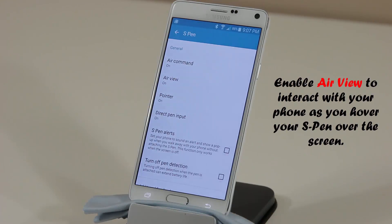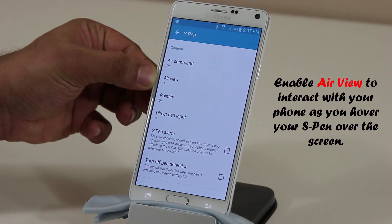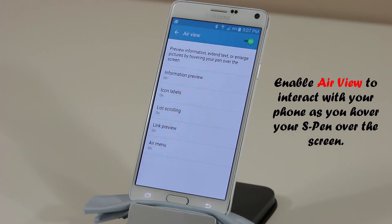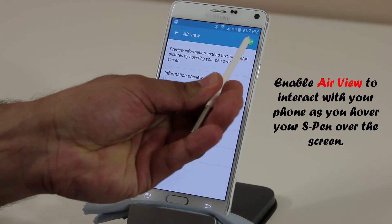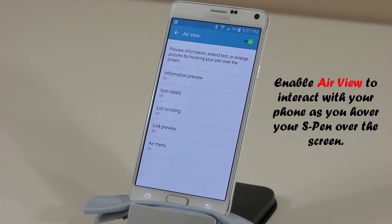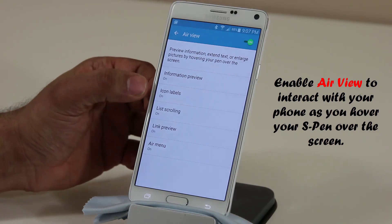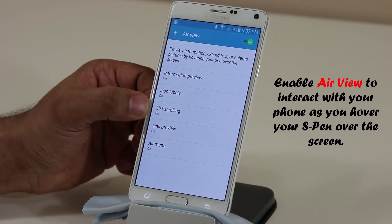This next one is a really advanced option a lot of people don't know about. Air View is an amazing feature — make sure you turn this on. Basically, when you hover your S Pen over certain things, it gives you additional information regarding the button, link, or icon you're hovering over. The things you can do include: information preview, icons, lists, links, and Air Menu.